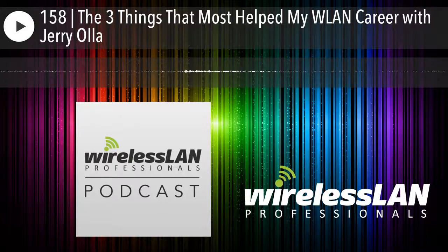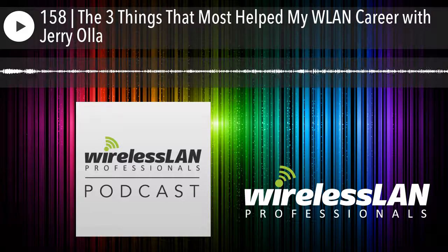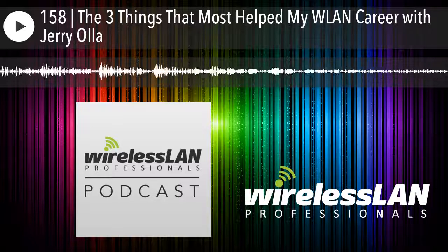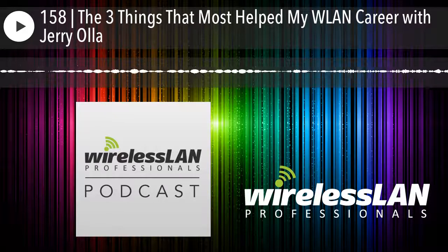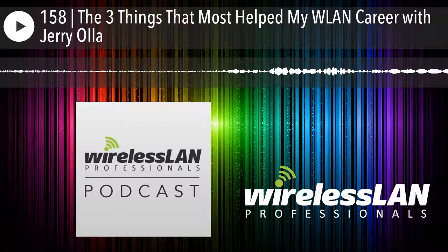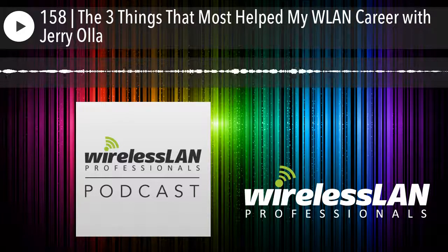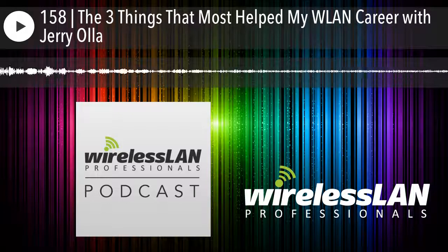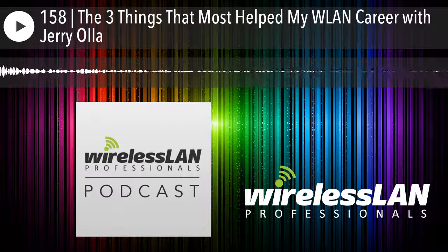So you're interfacing with guys who are boots on the ground. What are some common pain points people are talking to you about? Wi-Fi is everywhere, and it's been really eye-opening to see where Wi-Fi is being used. The common theme is about criticalness — how Wi-Fi is becoming more and more critical. That's really driving the need for figuring out how we can improve the tools and continue to develop them to meet the needs of users running and deploying these networks day in and day out. As Wi-Fi becomes more complex with all the new revisions and enhancements, the tools have to keep up as well.